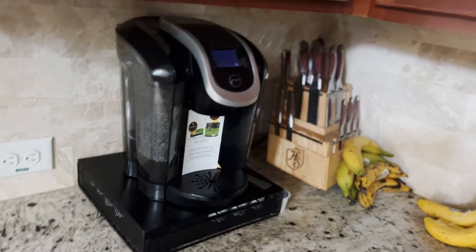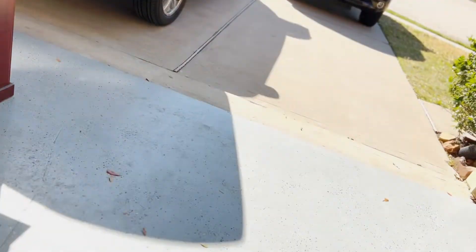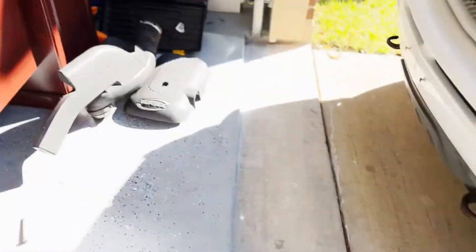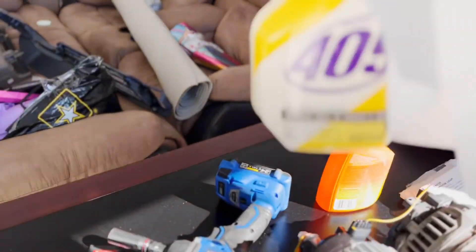I'm gonna clean this up because that's dirty and I don't like how that looks. I'm gonna let that 409 sit on it and get that cleaned up.